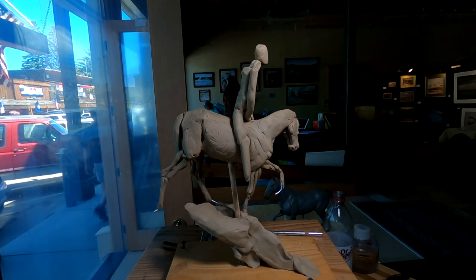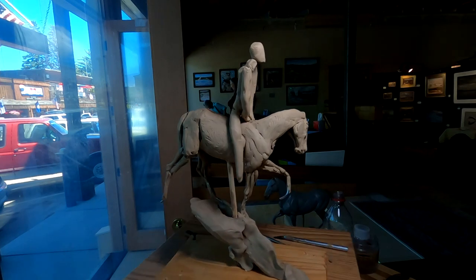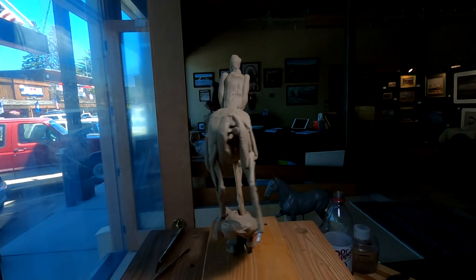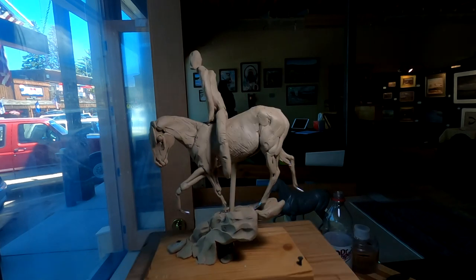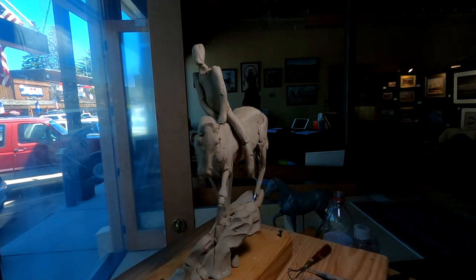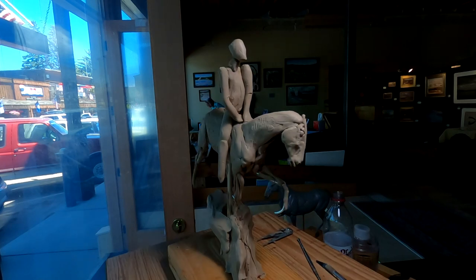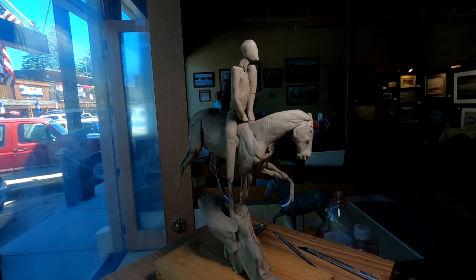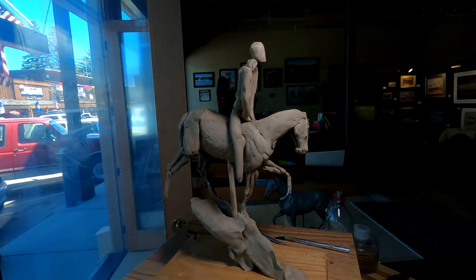I'm just going to work a little bit on the saddle. I brought some material from the house on Mountain Man's saddles, and I'll work that out and then put the figure on the horse. But I've still got some stuff to do on the horse yet too. Let's get busy on this horse and see how far I can get today.